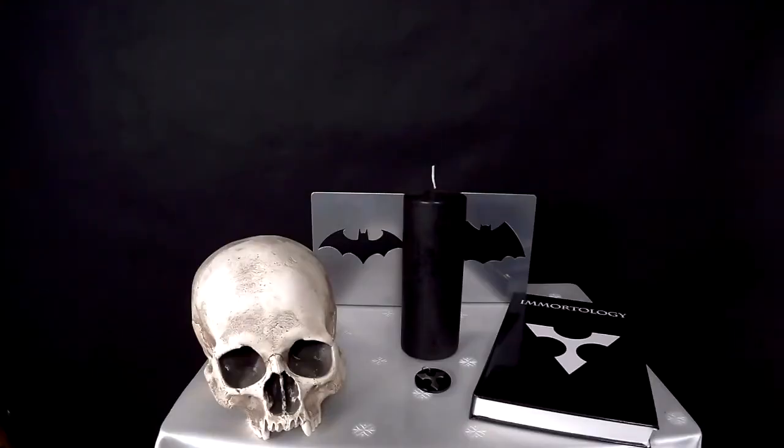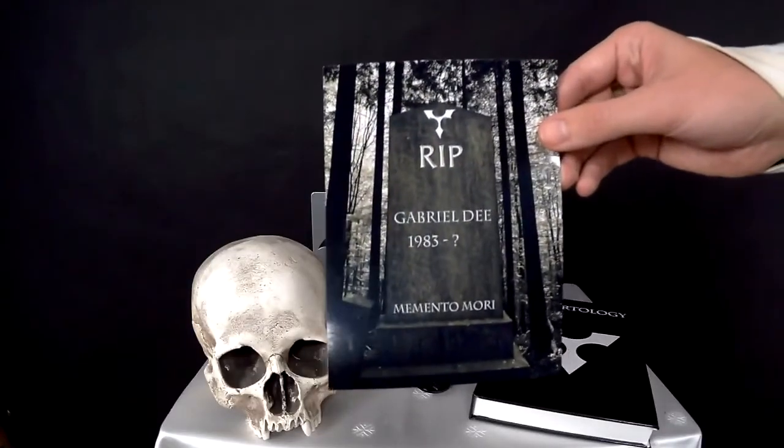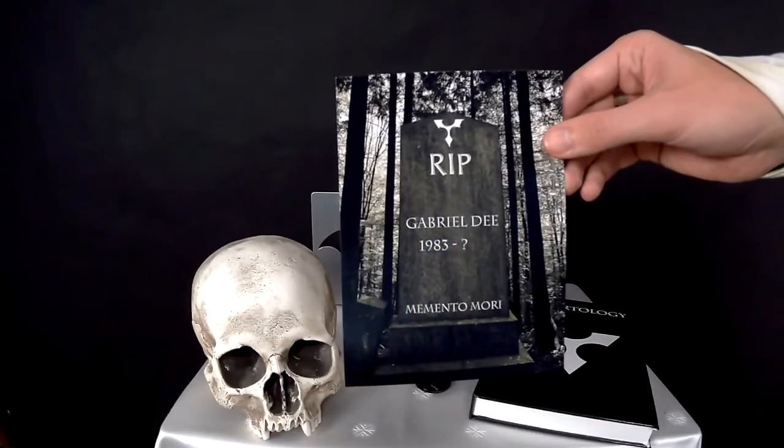Perhaps the two most important items on an Immortologist altar are the two special photos. The one that goes to the right is a photo of your face, crossed in the corner with a black stripe, signifying your death. Note that you should always put your own portrait on your own altar. The second photo that goes to the left behind the skull is a picture of a tombstone with your full name written on it. You can easily find a photo online, edit it and print it out. Make sure to also include the year of your birth and then a question mark instead of the year of your death. This will remind you of the uncertainty of time you have left.